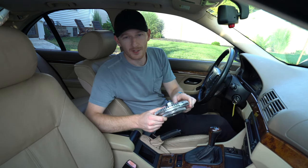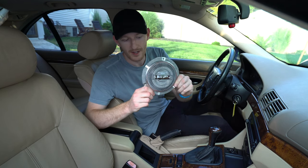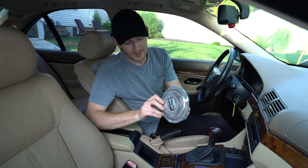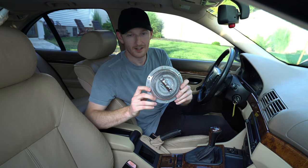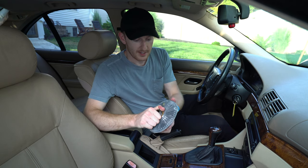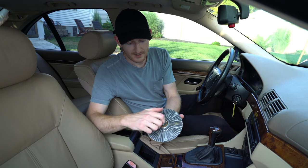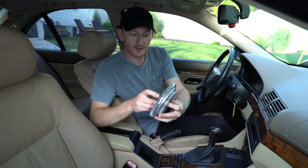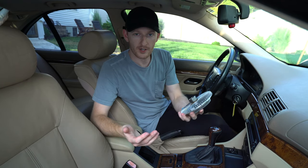In pretty much every BMW made up until around 2006, when they started eliminating the fan clutch — also known as a viscous coupling — basically every other BMW has one of these fan clutch assemblies with a fan attached to help cool down the car. Once this heats up, the fluid inside locks the coupling into place and allows the fan to spin and pull air through the radiator to cool it.